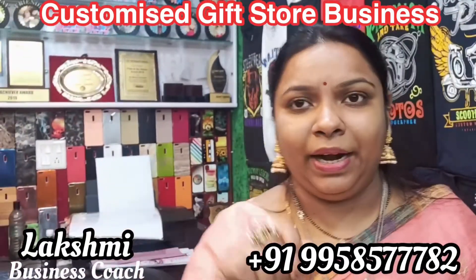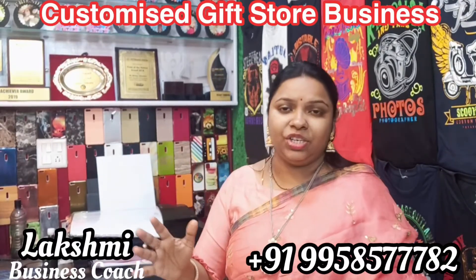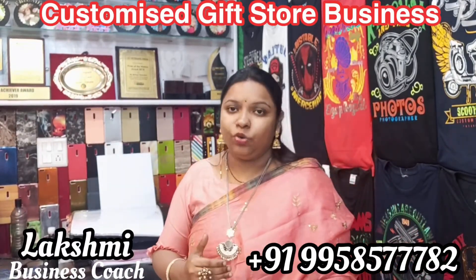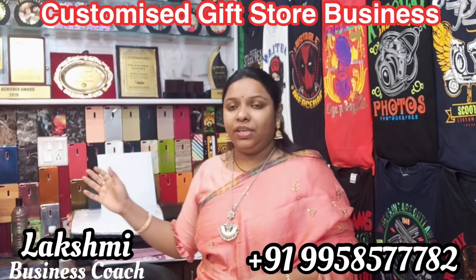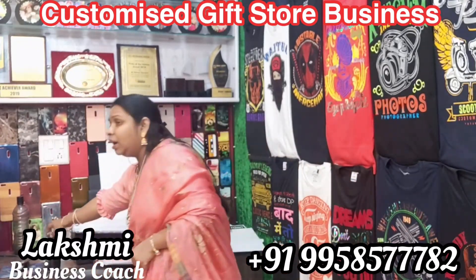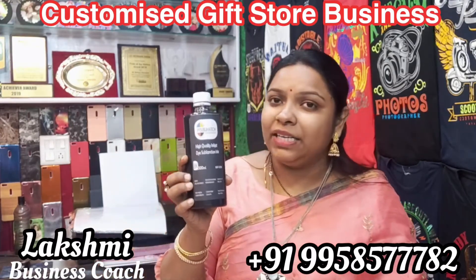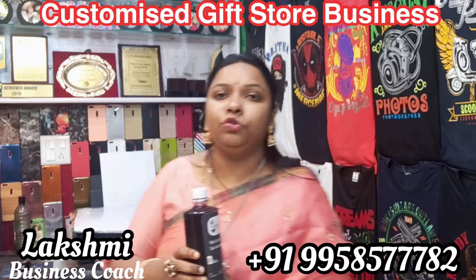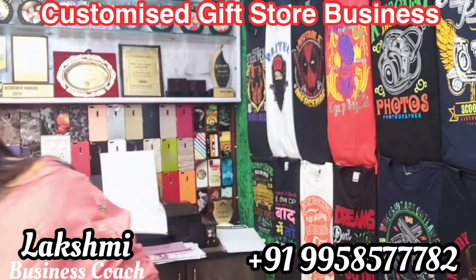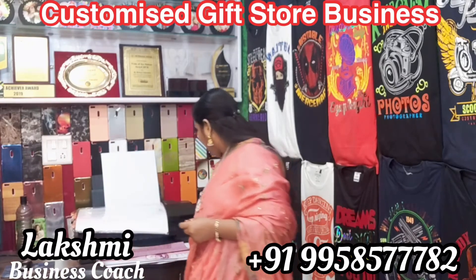I will use a printer in A3 size. I will print with 6-color ink. I will use waterproof ink for T-shirt printing to get quality printing and transfer the exact colors.